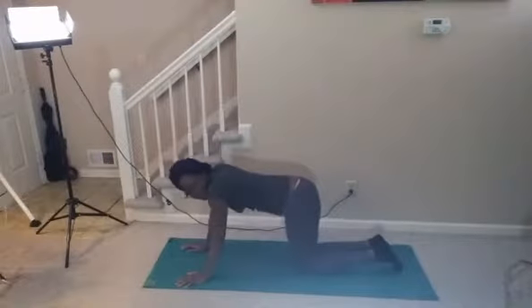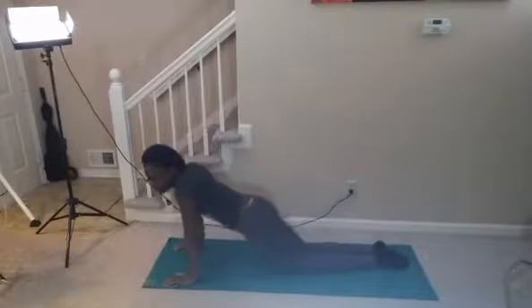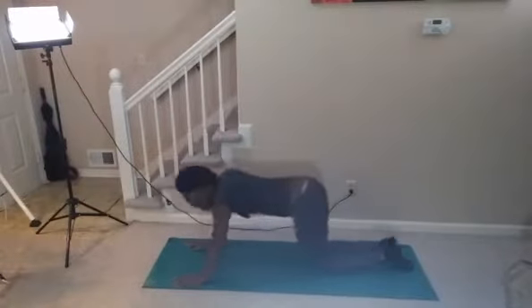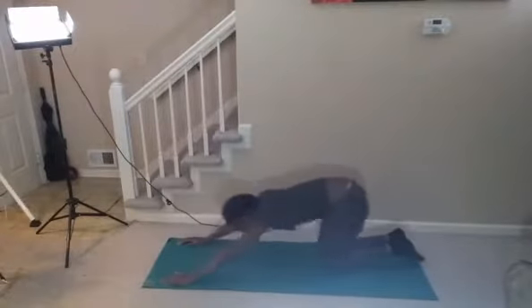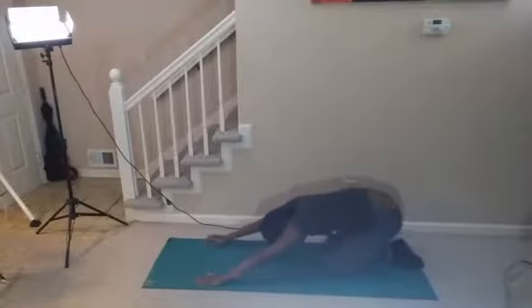Come down into Child's Pose. Child's pose is one of my favorite poses. This is kind of a workout stretch. This is a warm up.